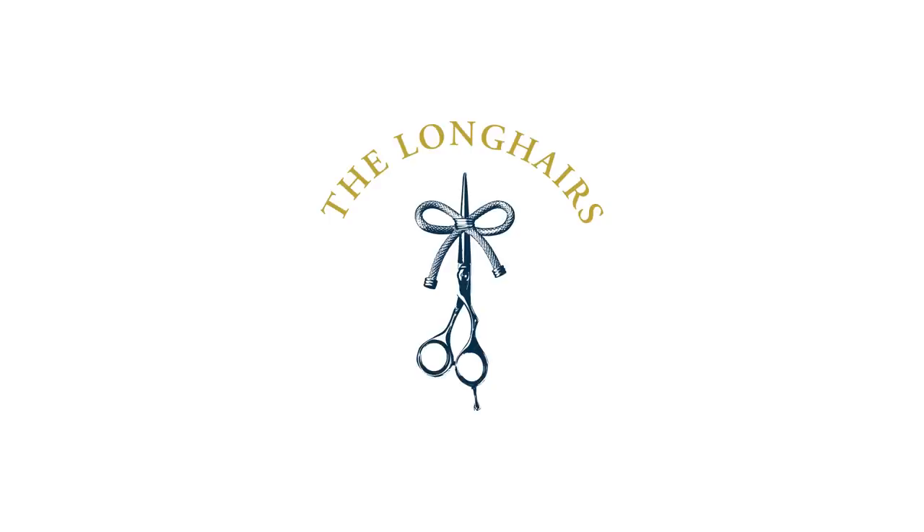Hey yo, homies, what's up? It's your boy El Moreno from the Longhairs, happy to see you. So this video, we're going to talk about a little area on the head that is easily forgotten.